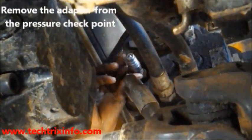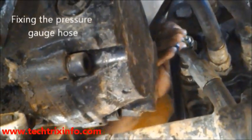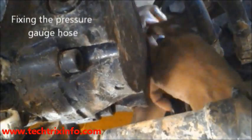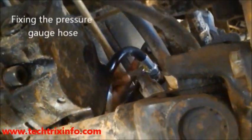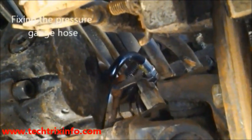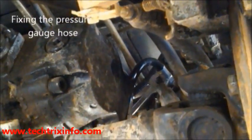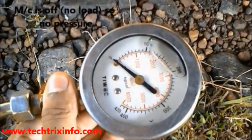We remove the adapter so that we can connect the pressure gauge hose to that slot. Currently we are fixing one end of the pressure gauge hose to the slot of the loader valve block, and to the other end of this particular hose we will be connecting our pressure gauge. You can see the pressure gauge there.